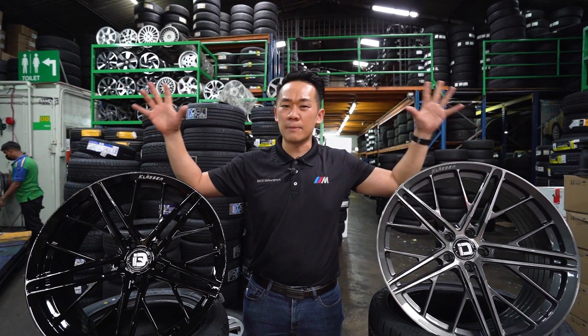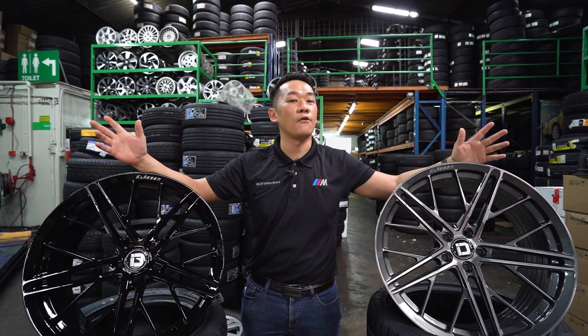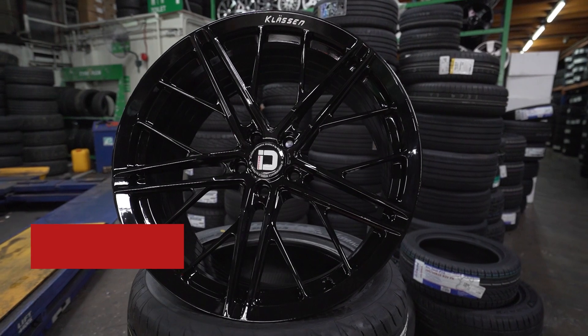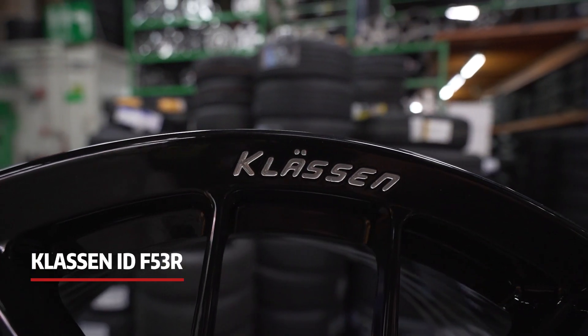This is why they took one of their most famous designs and offered it in a Flowforce series rim — the price will be more reasonable for the Malaysian market. Let us welcome the Classen ID F53R. This F53R model definitely has one of the most unique and futuristic designs right now.